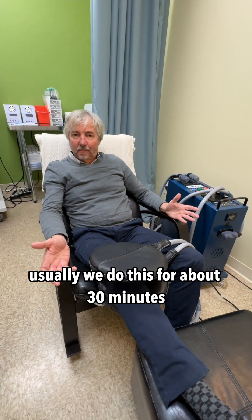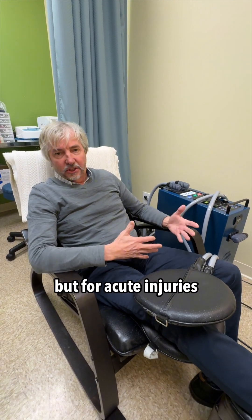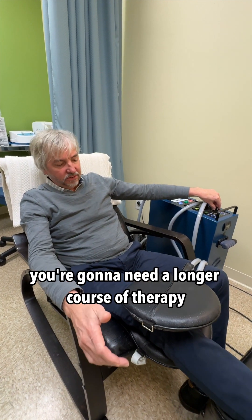Usually we do this for about 30 minutes, 60 minutes at the most, and often you'll want to do this more than one time. For acute injuries you can usually get by with two to four sessions. With chronic injuries you're going to need a longer course of therapy.